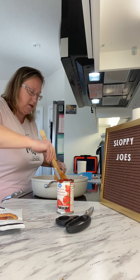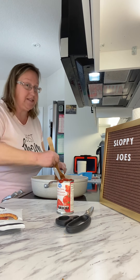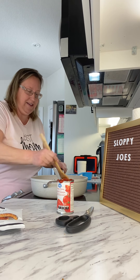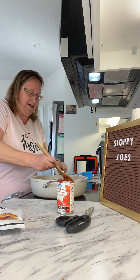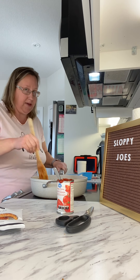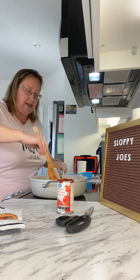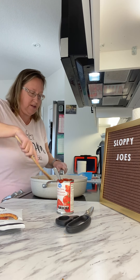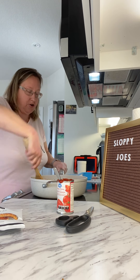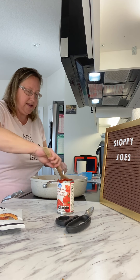Oh, it smells so good — wish you could smell it, it smells really good. I'm going to let this simmer for five to seven minutes, and just as we're ready to eat I'm going to take some pictures because this looks amazing. I'm going to lift the camera so you can take a look at it.